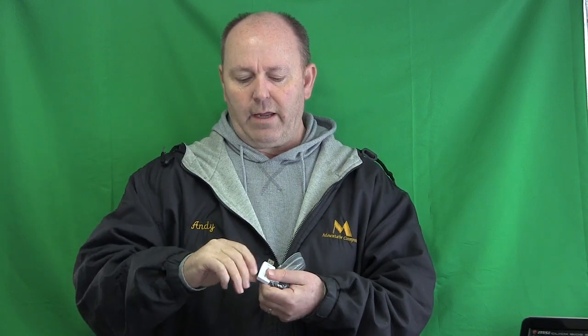This here is a Transcend card reader adapter to USB 3. In there you can put these little SanDisk chips. I use these for backups as well as operating systems.